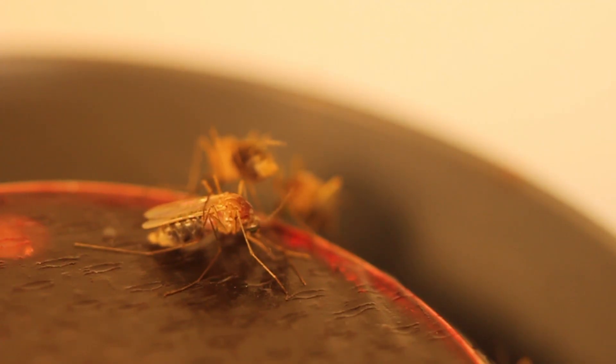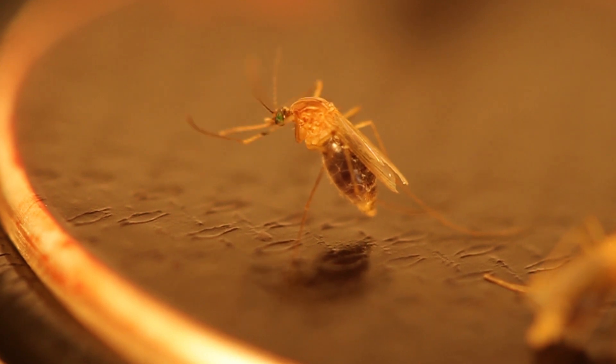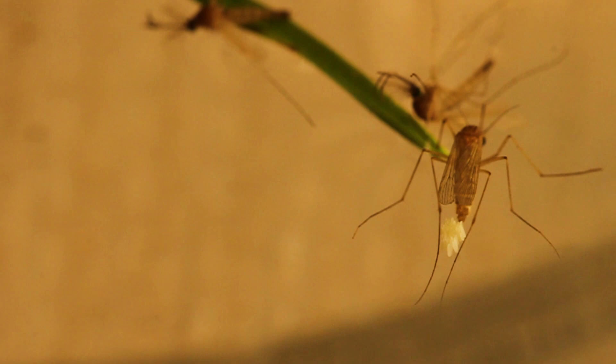A successful meal lasts only a few minutes, but in this time span, a female can ingest two to four times her weight in blood. The blood she ingests is essential for egg production, as it contributes to proteinaceous egg yolk.